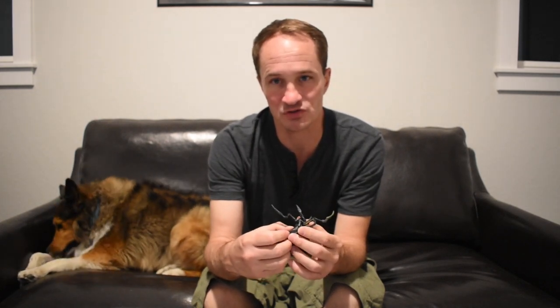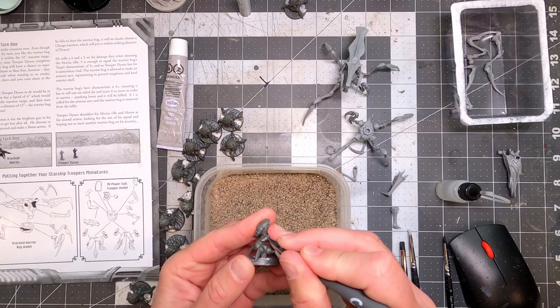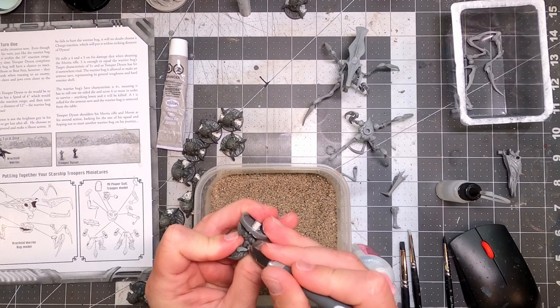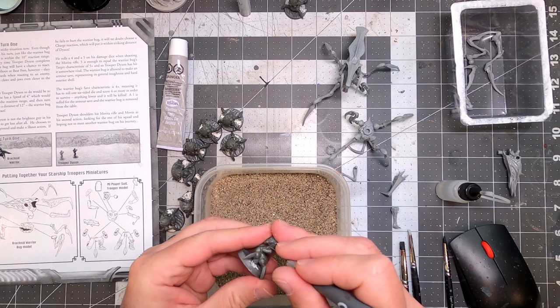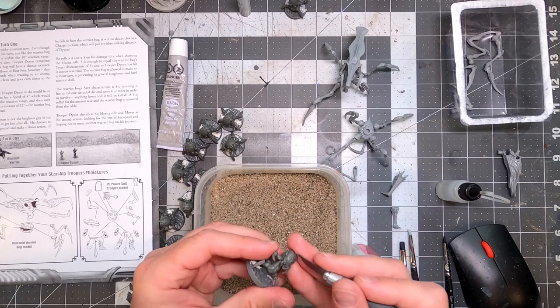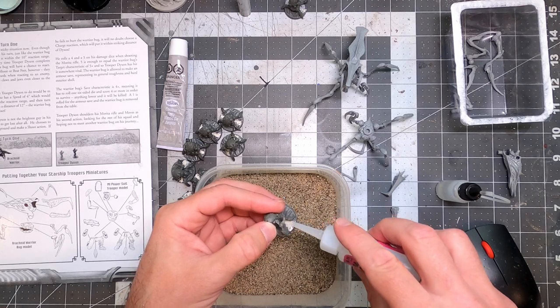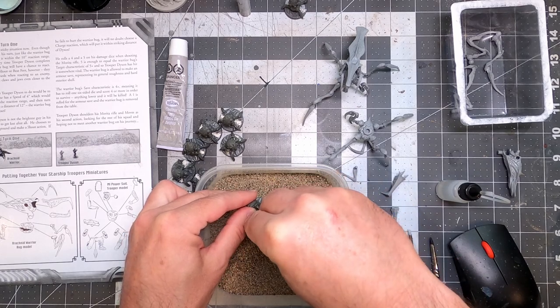So I have some little tips and tricks that make it a little easier. My first tip would be to do all of your scraping, seam line cleanup, and gap filling all in one pass. I find this to be the most tedious, least enjoyable part of the hobby. I really enjoy painting — I kind of bliss out when I'm painting.